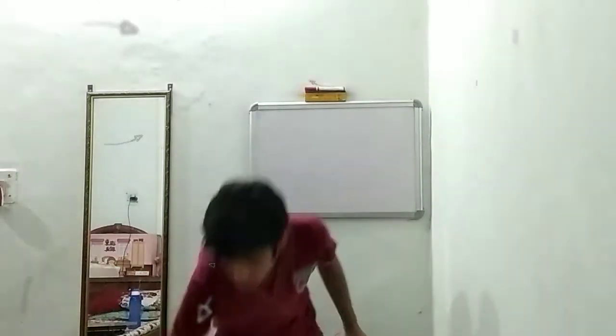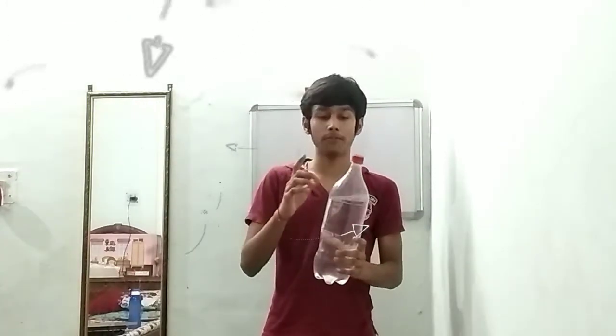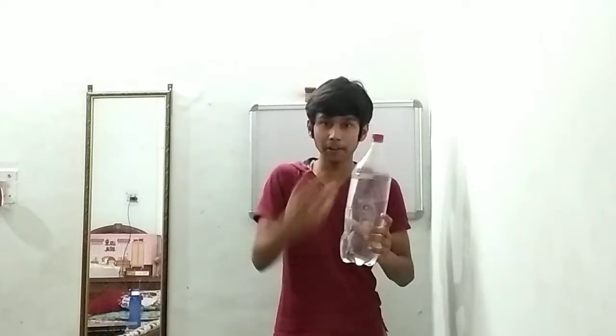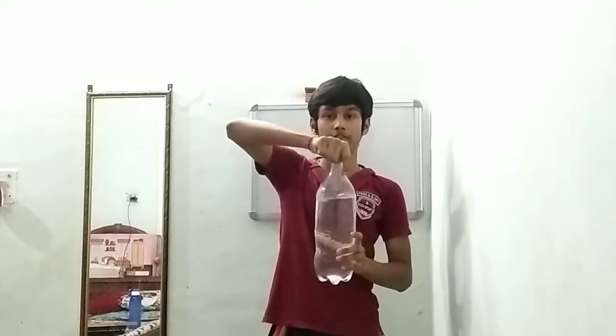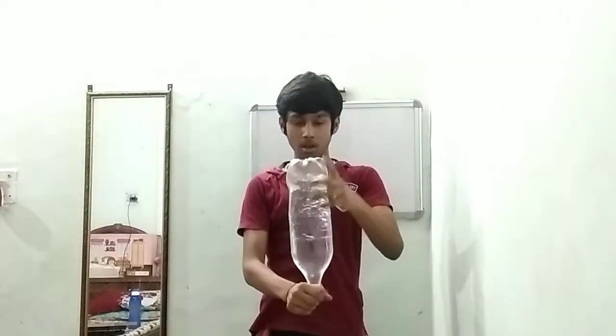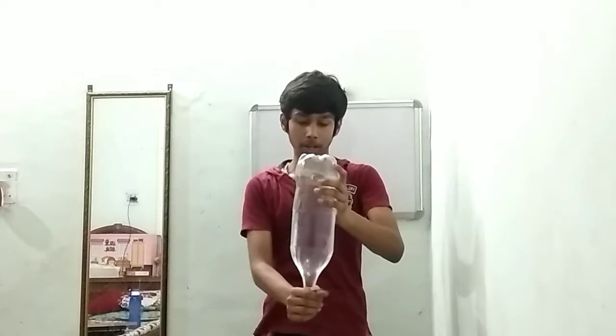First, I have a water bottle filled with water. I will unfill it in the usual manner — let's see what happens. Count the number of seconds it takes.